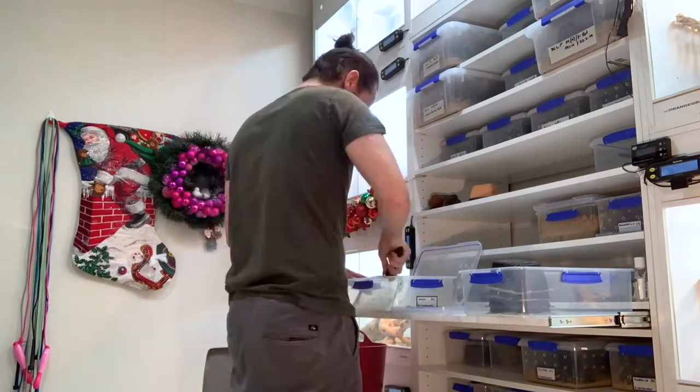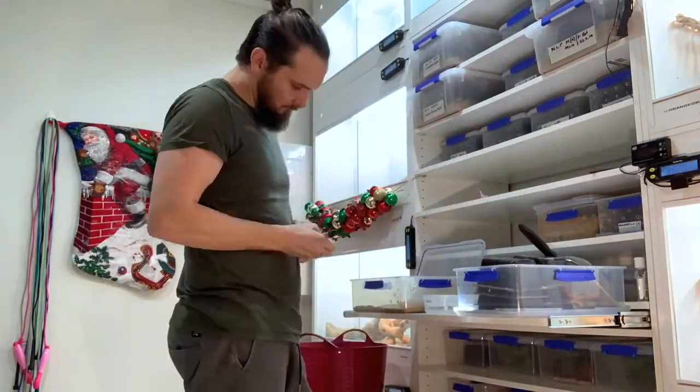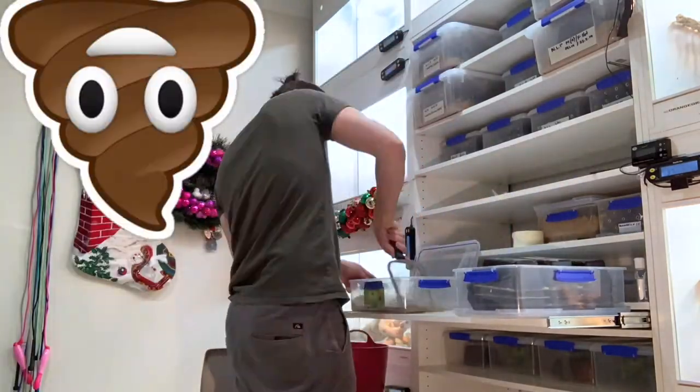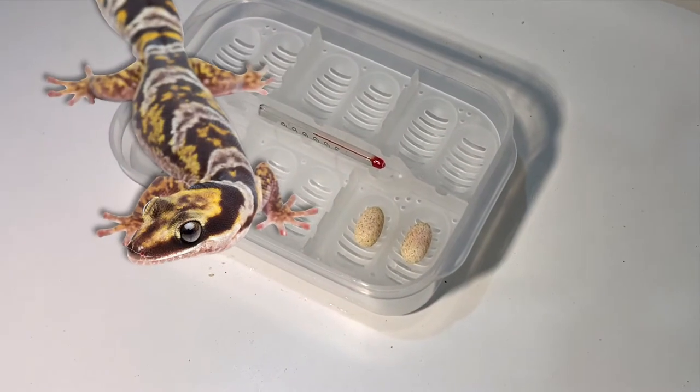Before we can empty out the sand there are a few things we need to do. One of those is check for eggs, and then the second process will be to sift out any fecal matter. So today while cleaning I came across these two little eggs — they're from a northern velvet gecko.